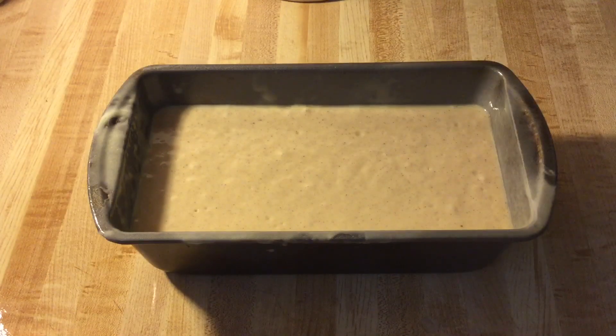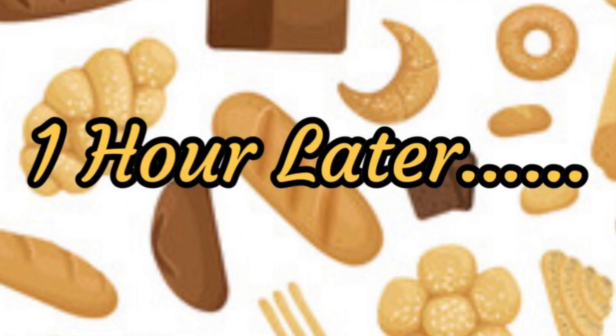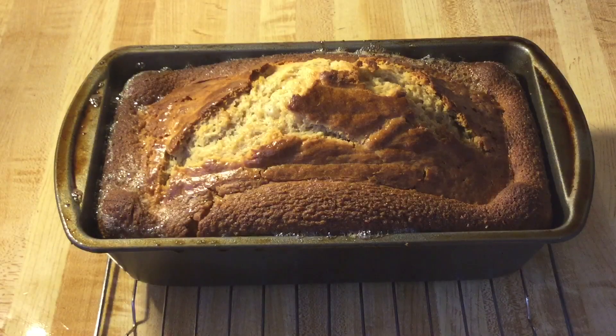Now we're ready to put this eggnog bread in the oven. We're going to put it in the preheated 350-degree oven. It smells amazing up in this kitchen! I have taken my eggnog bread out of the oven — nice and golden brown. I'm going to let it cool completely on the wire rack, then put it on my cake stand. While the bread is cooling, we can get started on a luscious eggnog glaze.